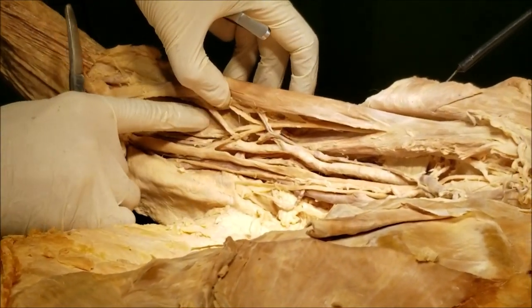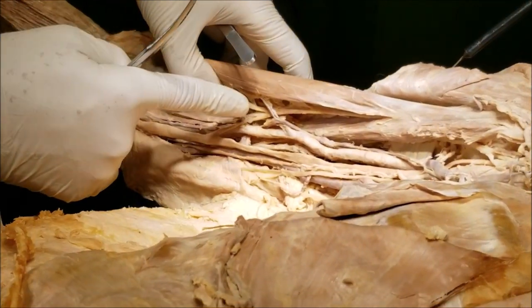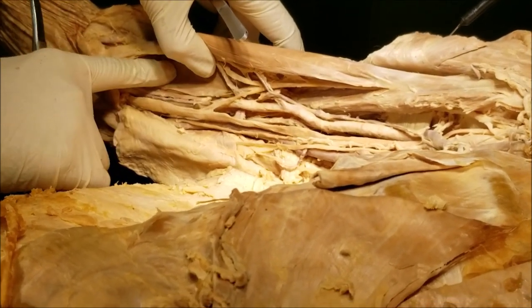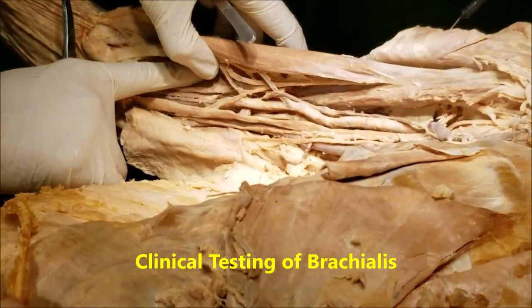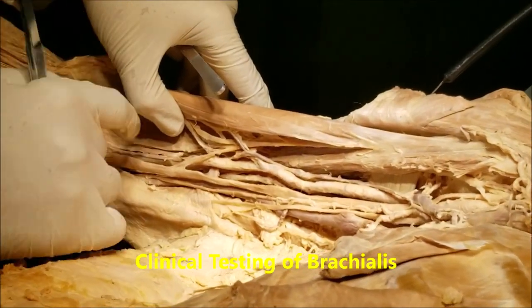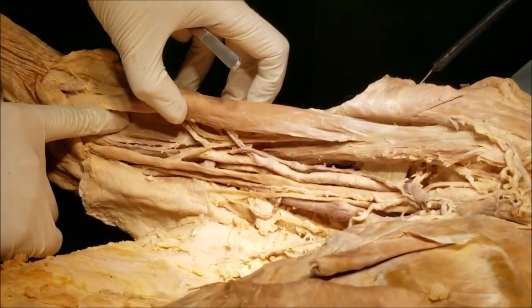In contrast, the brachialis is the flexor of the elbow in all positions of the forearm — pronated, supinated, any position. To test the brachialis, we ask the patient to semi-pronate the arm and then flex it against resistance. That way we neutralize the action of the biceps and get a true test of the brachialis.